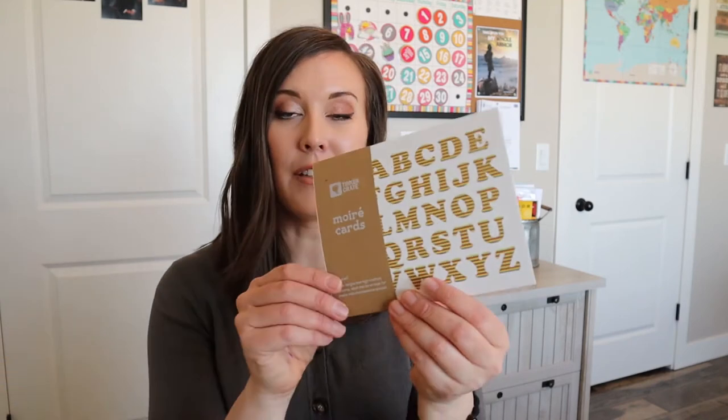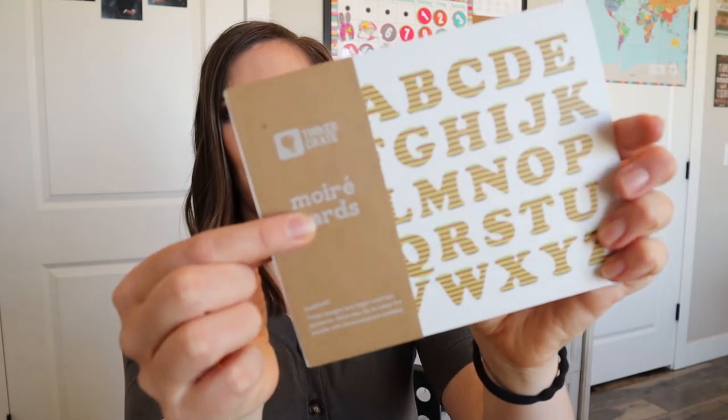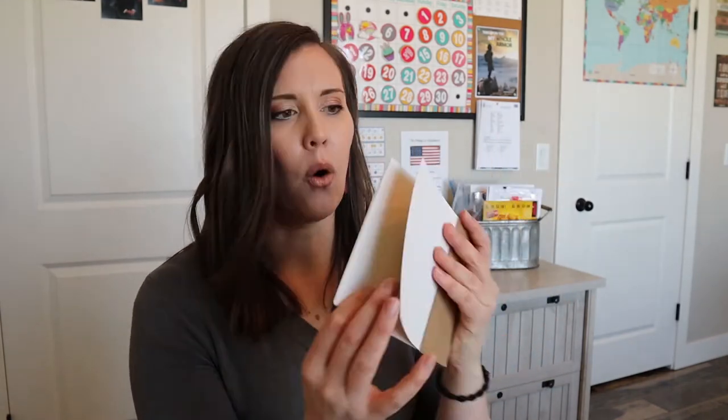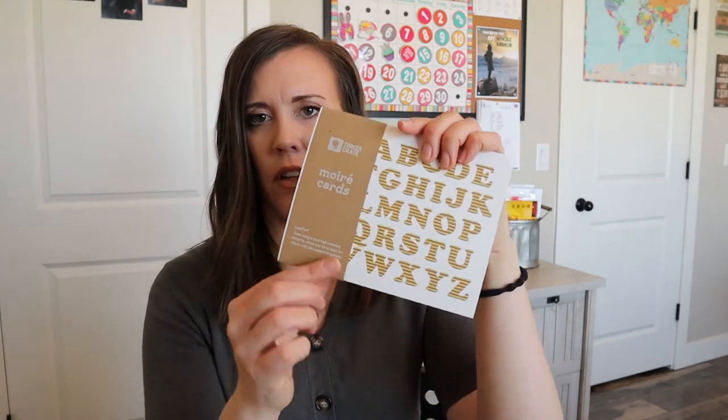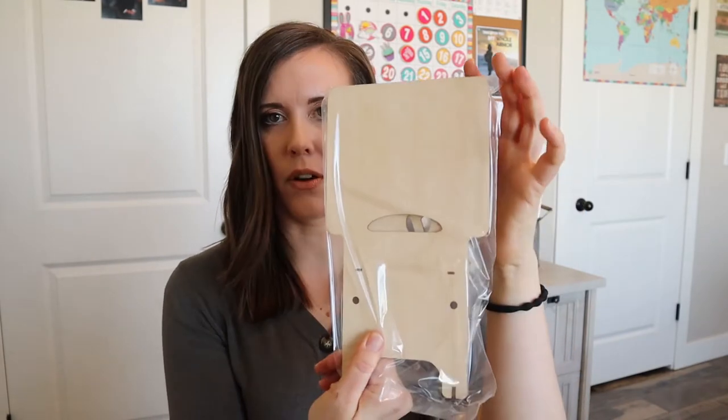So these are cards - I have no idea how to say that - cards right here. This one's the alphabet. There's some circles. They're pretty thick. These are circles but they have a hole in the middle and they're the colors - like when you're on those old TVs when the colors all went crazy, that's what it looks like.